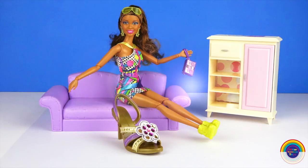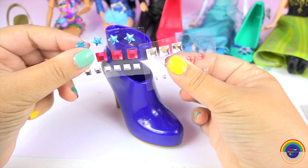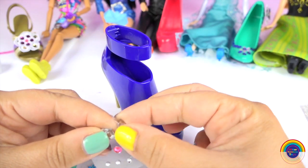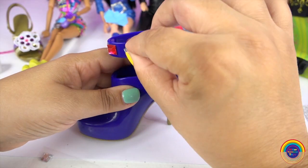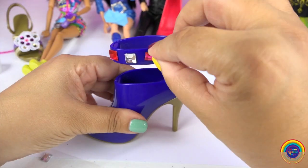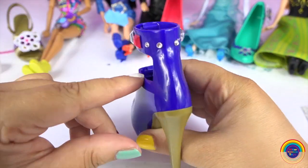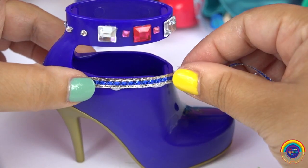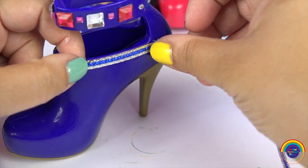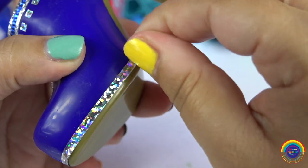I want to wear it! I wish I could, Nikki, I'm so sorry. Next are the blue stiletto boots. We'll put some bling on this one — some ribbon and some of the silvery stickers.